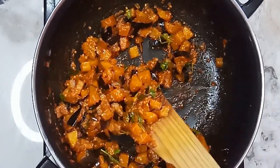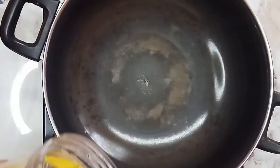Hey y'all, so now I'm going to show you a taste of the lunchbox recipe.